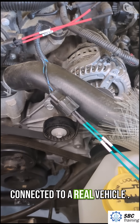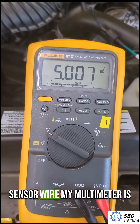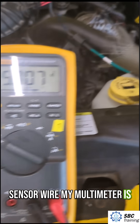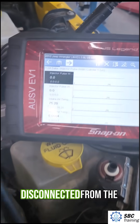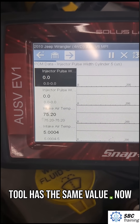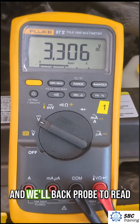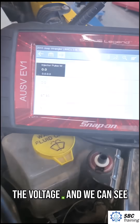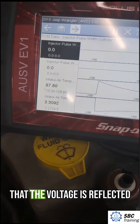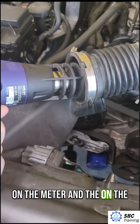So here I'm connected to a real vehicle and I have the ground and sensor wire. My multimeter is reading five volts — I'm disconnected from the thermistor. We see the scan tool has the same value. Now I'm going to connect the connector to the thermistor and we'll back probe to read the voltage, and we can see that the voltage is reflected on the meter and on the scan tool.